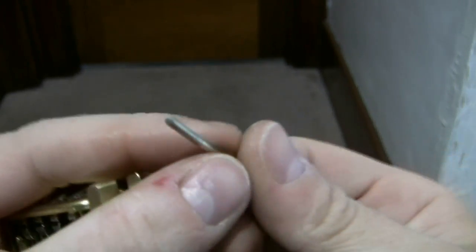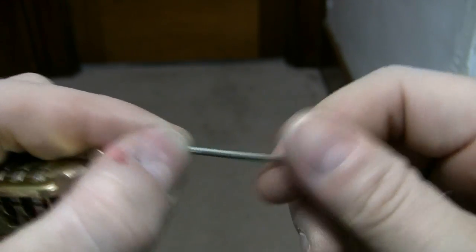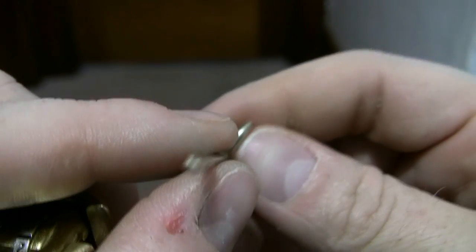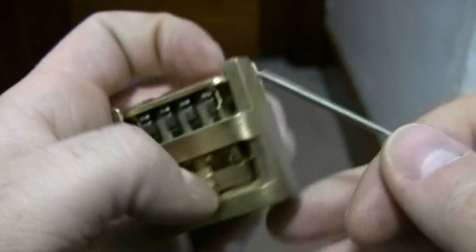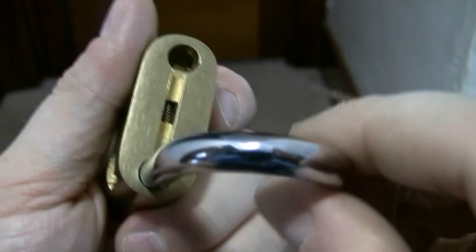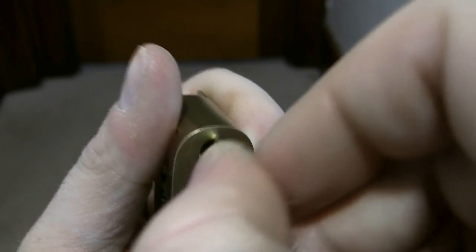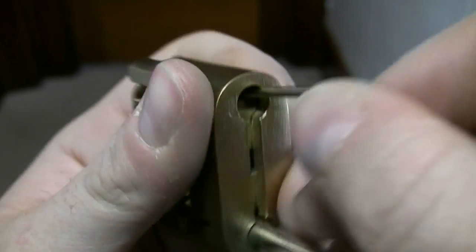So now let's change the combination so you can see how this works. First we have to line the key up — you want the flat spot down. You open the lock to change the combination. There's the spring right here. To change the combination, first you have to open the lock, swing the shackle out of the way, and stick this tool down this hole right here where you can see.